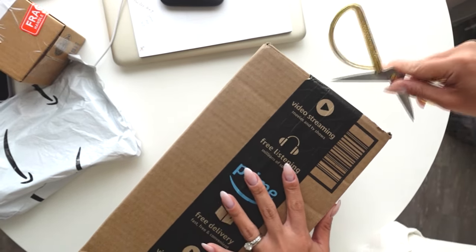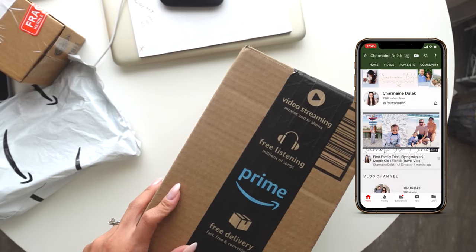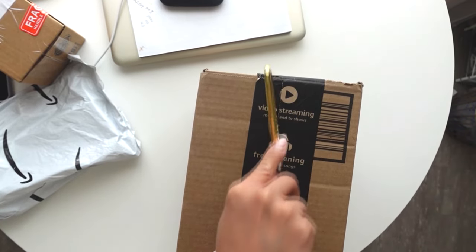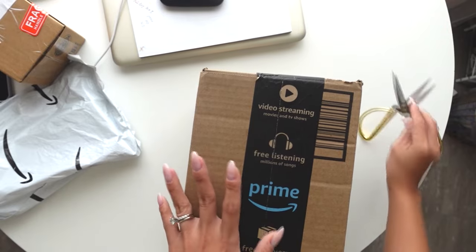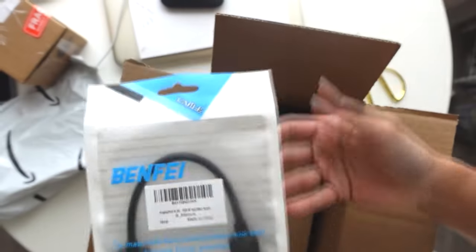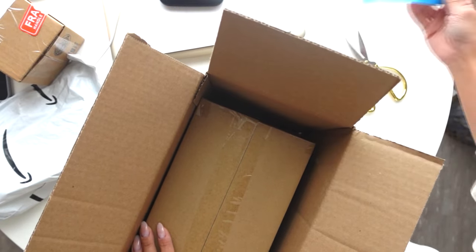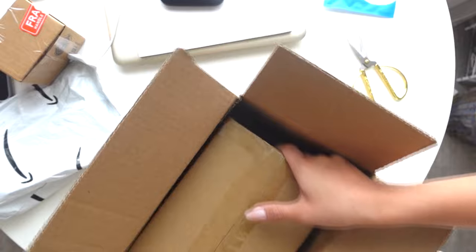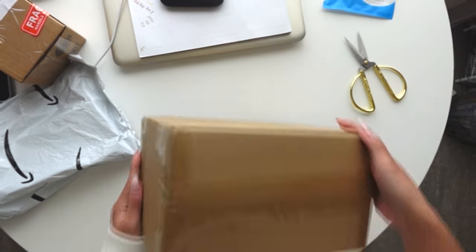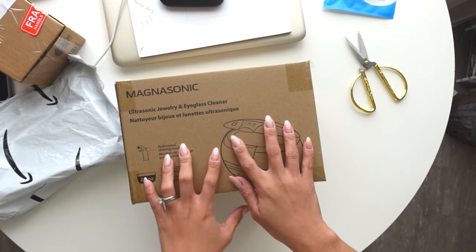I think Tom got me this one. So Tom got me something exciting - this is for him, it's an ethernet cord I think. But he got me this, you guys. Oh my gosh, I'm so excited. I've been wanting one for I don't even know how many years now. It was one of those things I never want to buy myself. He got me a jewelry cleaner.